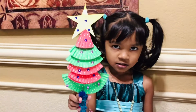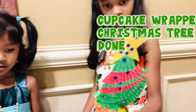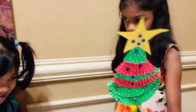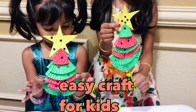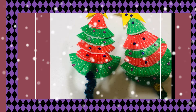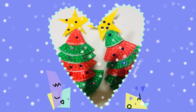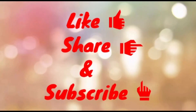You can try this at home. These Christmas trees are ready. Please like, share, and subscribe to our channel. Thank you. Bye!